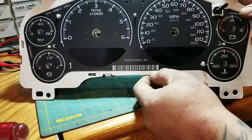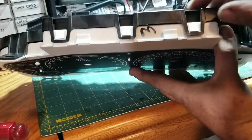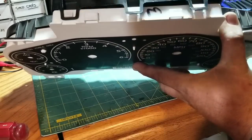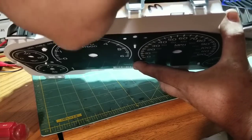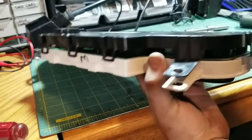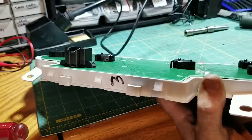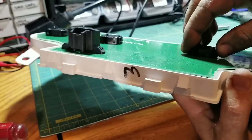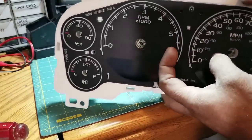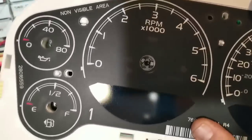All the needles are off and we're ready to take the top cover off. Just put your fingernail under the little clips and pop each one loose all the way around. A couple on the sides and it'll pop right off. The reason we leave the back cover on instead of the front one is because once you take the back cover off, the board will actually move and that'll throw your needle points off in the front.